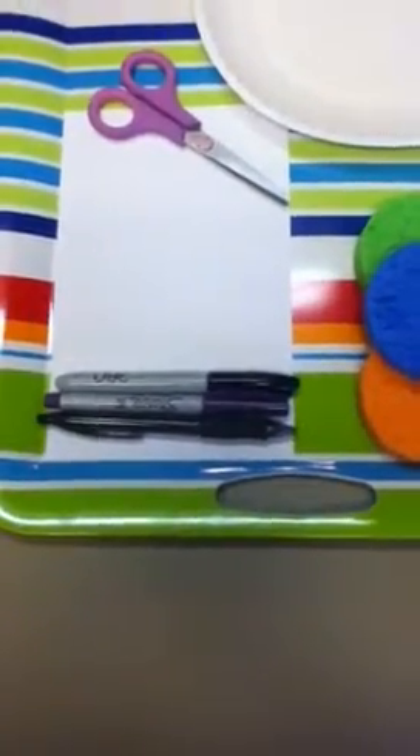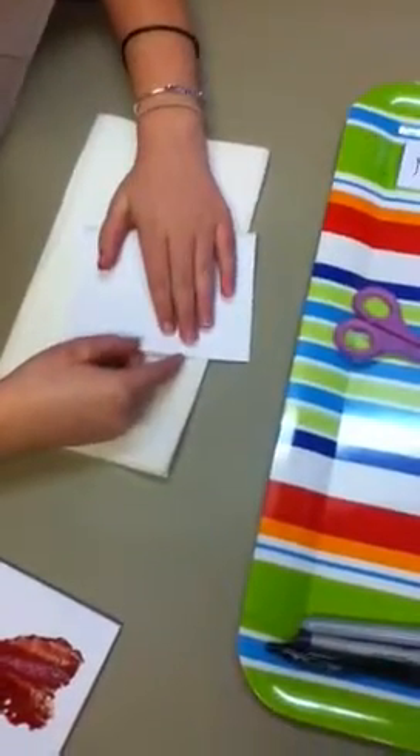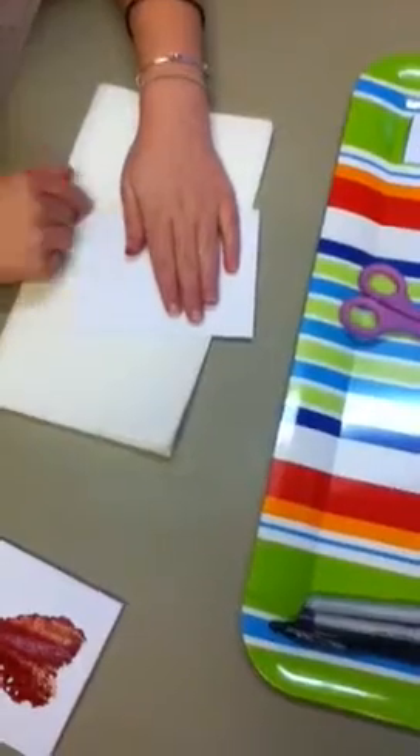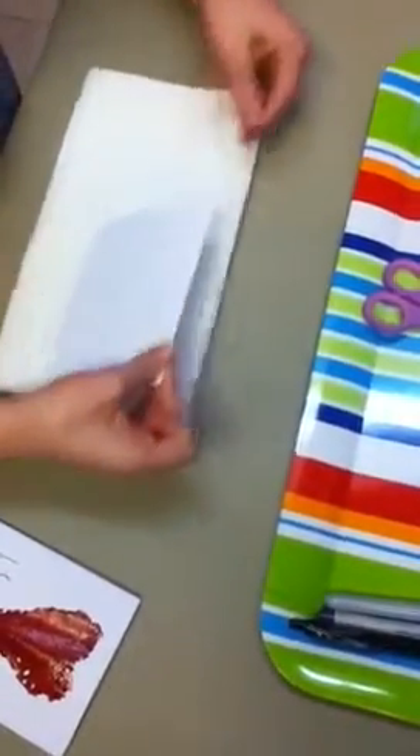First, we're going to fold your half sheet into halves. While you're doing this, you need to ensure that your crease is very sharp. You want it to look its best.